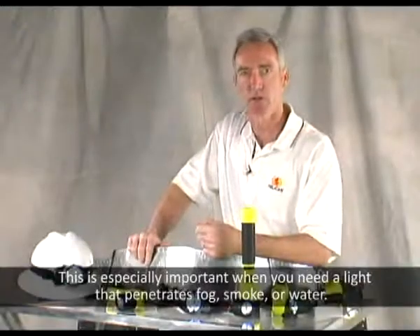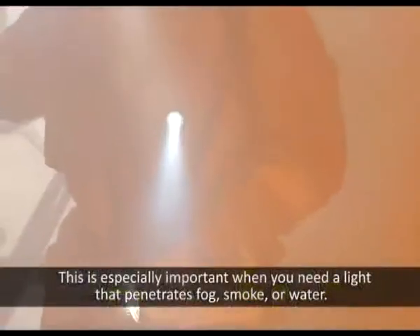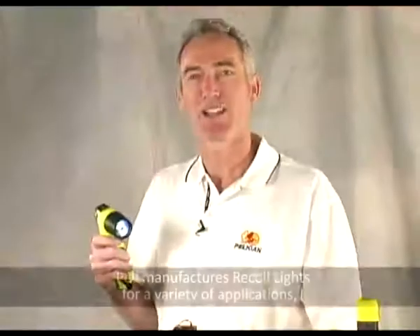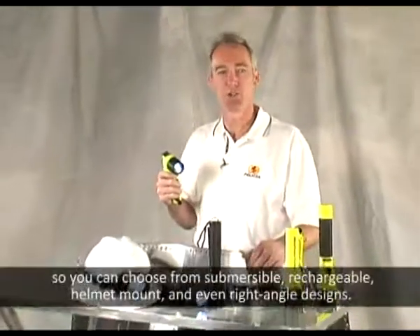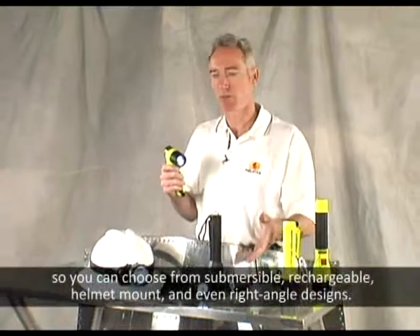This is especially important when you need a light that penetrates fog, smoke, or water. Pelican manufactures recoil lights for a variety of applications, so you can choose from submersible, rechargeable, helmet mount, and even right angle designs.